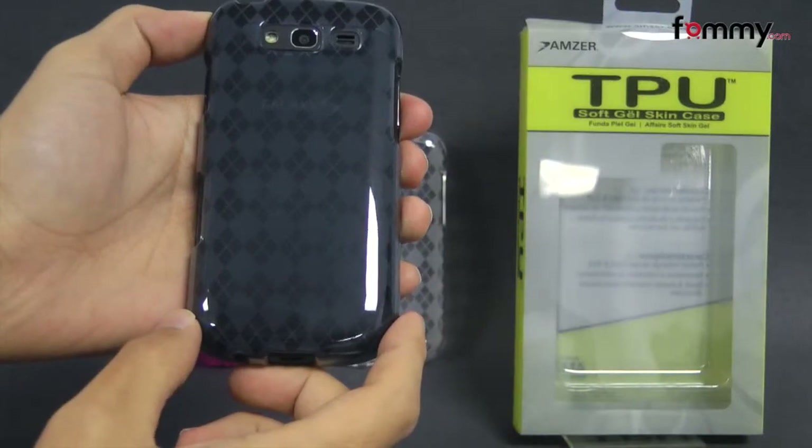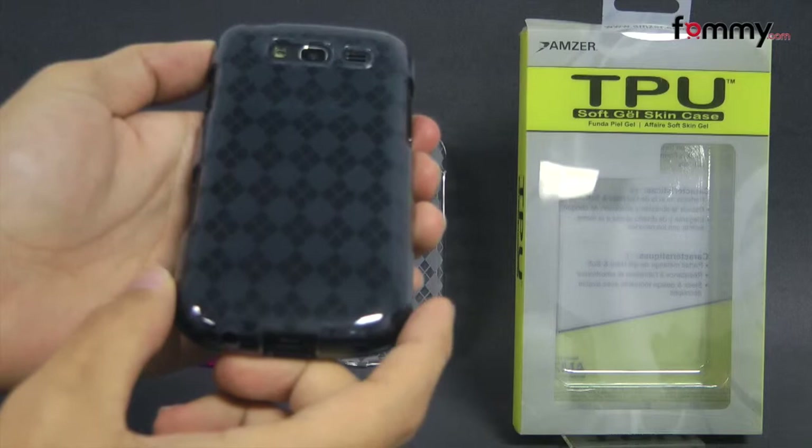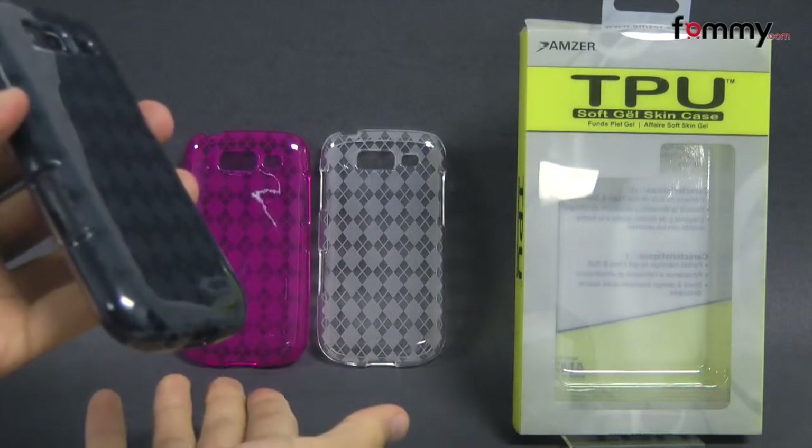Hey guys, Nick with Fahmy here and today we're taking a look at the Amzer Lux Argyle TPU case for the Samsung Galaxy S. This is the smoke gray version and it's also available in crystal clear and hot pink.